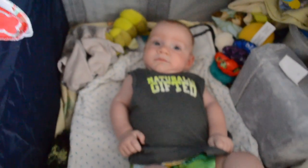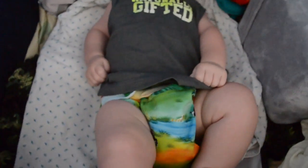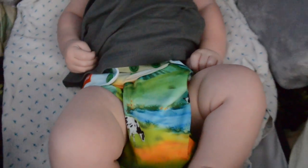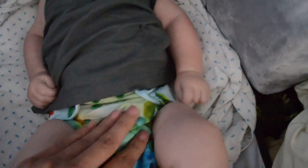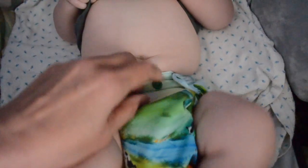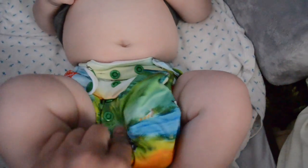I'm going to do a video review on Tushmate today. There it is. This is River, and he is my model. This one was given to me by Cotton Booty for Earth Day. You can see the fit — I don't know exactly how much he weighs but I'm saying probably about 14 pounds. We've got four snaps here on the waist and one rise up.